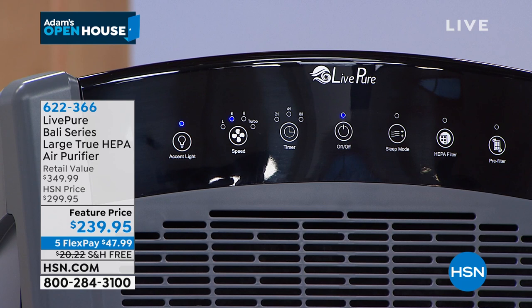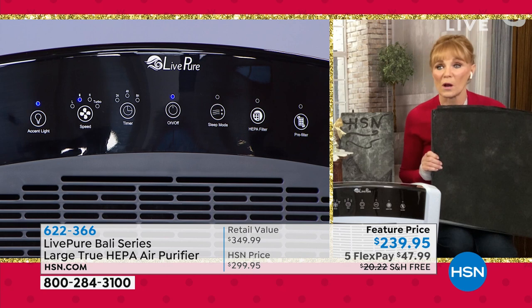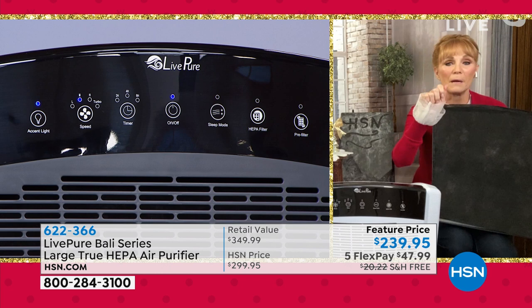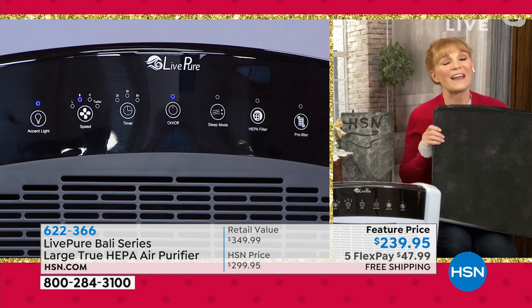You can also set a timer while you're sleeping or out of the house and come home to clean, scrubbed air. You have speeds: low, medium, high, and turbo. Turbo is for when you're really suffering or have a bad smell — shut the door to that bedroom for best results. There's also an accent light: beautiful but you can turn it off if you prefer a dark room.